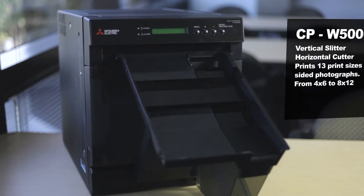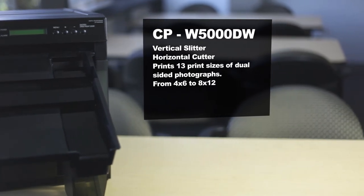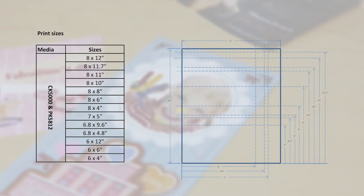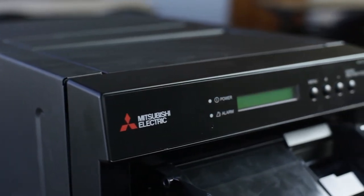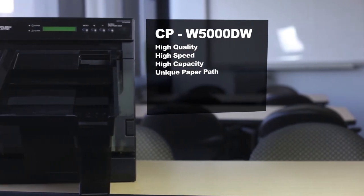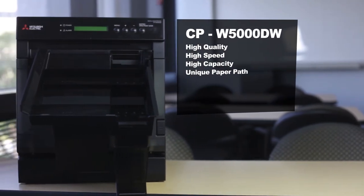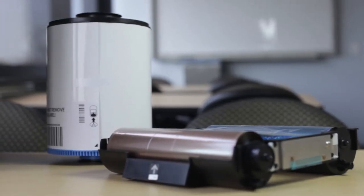With a built-in vertical slitter as well as a horizontal cutter capable of printing 13 sizes of dual-sided photographs, ranging from 4x6 to 8x12 prints, the CPW5000 offers high quality, high speed, high capacity, and a unique paper path switching method never seen in a compact sized duplex printer.